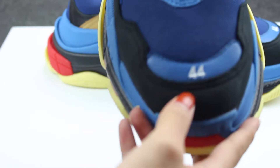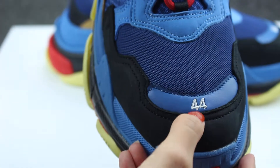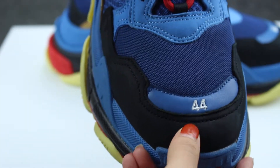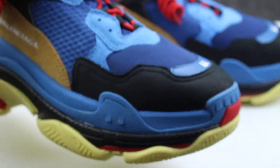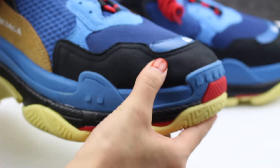Check the upper stitching of size 44 — so good stitching and the combo leather. Black colorway combo leather.